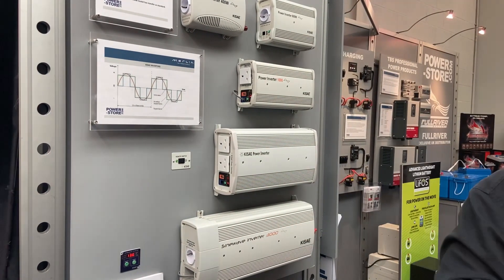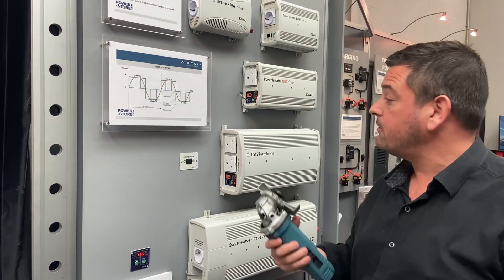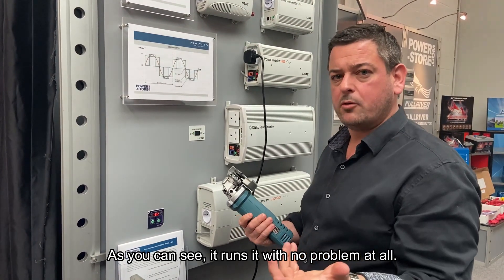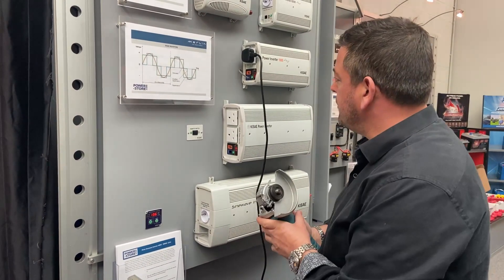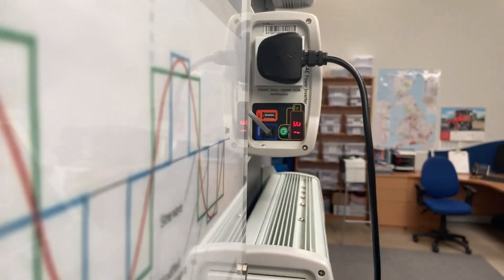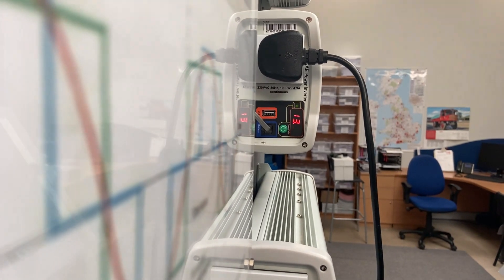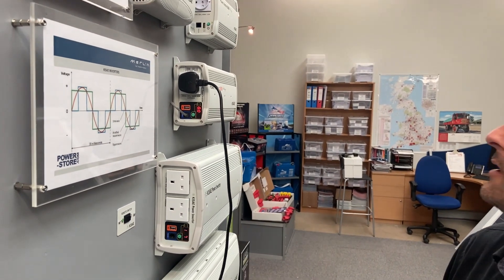By way of demonstration, one of my most popular units for work vans is either a 1000 or 2000 watt inverter — they're very good at handling high surges and inductive loads. In this case I've got an angle grinder rated at 750 watts which requires about 1200 watts to actually get it going. If you zoom in on the front panel you'll actually see how much power is being pulled, showing how much power is actually being drawn from the batteries in kilowatts.